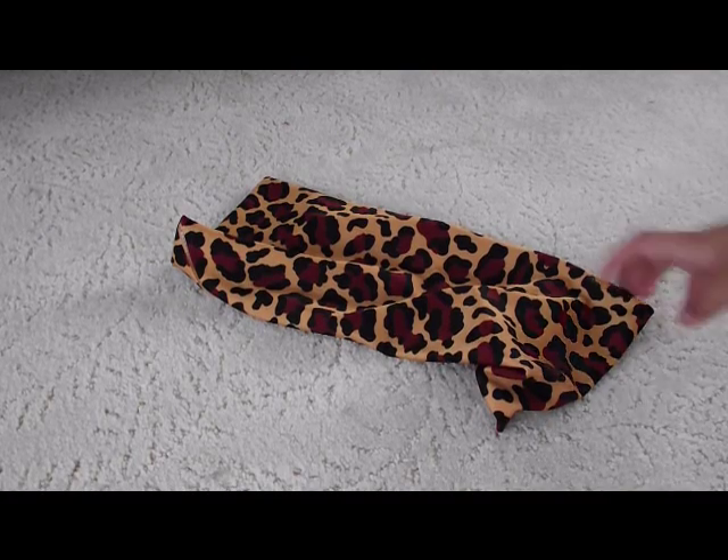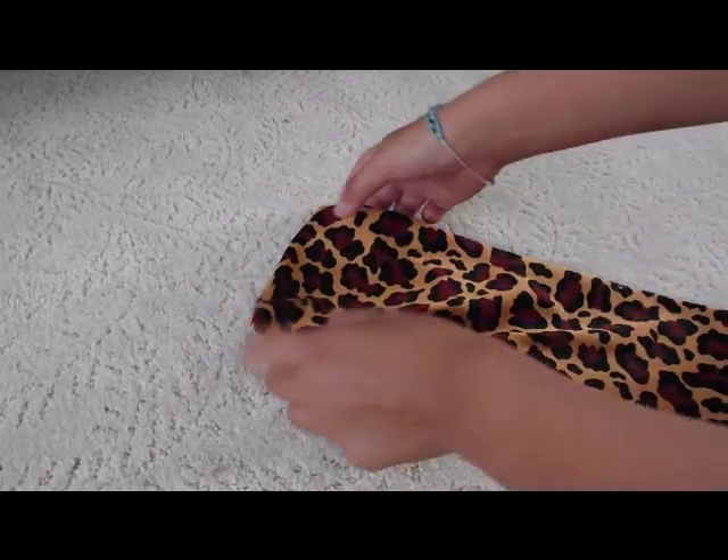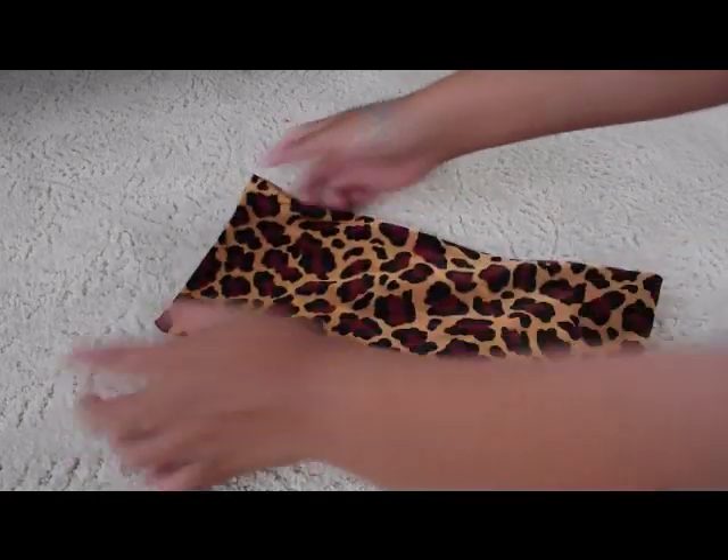Okay, start with your book sock and lay it front side out, and make sure it's even.